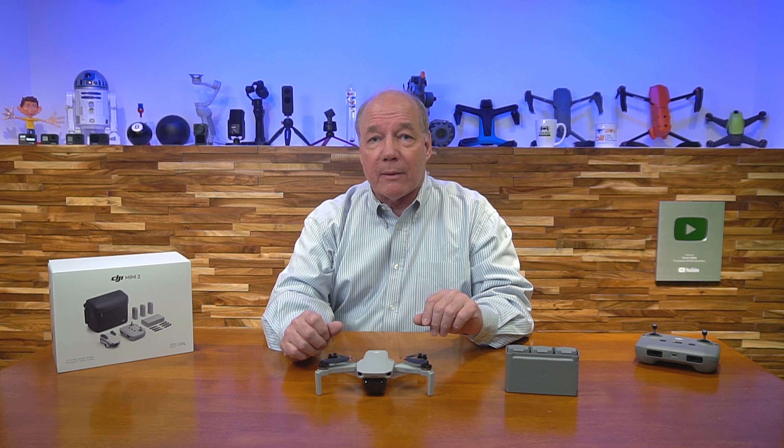I think this is the perfect drone for new flyers because it gives you a lot of the technology and flight characteristics of bigger drones in a smaller, portable package.